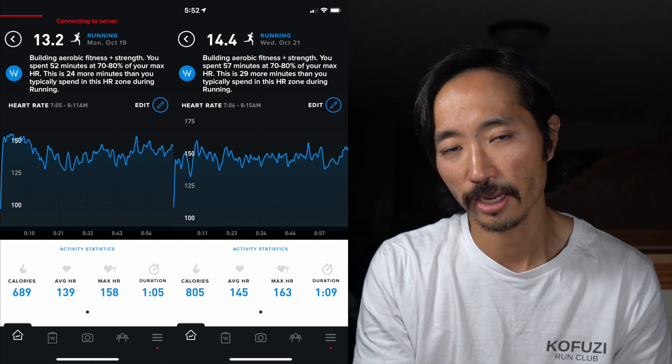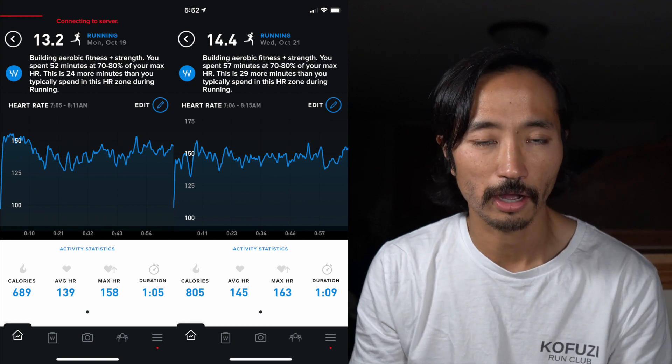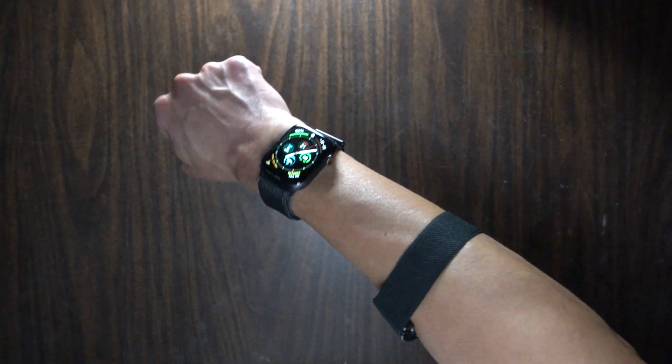I did that for the past couple of days and it looked like I was getting much better results. But there isn't a native way to export your actual heart rate data or tracings from the Whoop, so I did a workaround. There's a thing called broadcast mode, and I had it paired to my Apple Watch. You don't have to use an Apple Watch — you can have the Whoop broadcast your heart rate to anything like Zwift, Peloton, or other watches like Garmin, Polar, or Apple Watch.